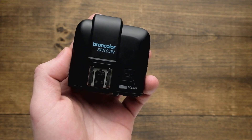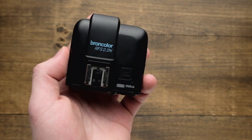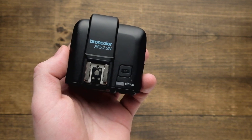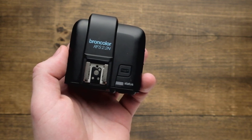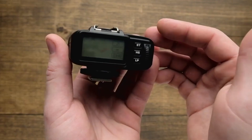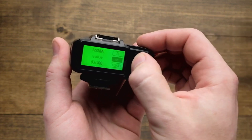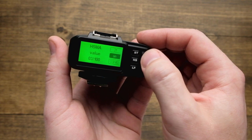Now RFS 2.2 automatically calculates the timing of the flash for HS mode, but if you see a black bar in your image — that would be your shutter curtain — you may need to adjust the HSMA setting. To adjust HSMA, long press the HS button on the back of your trigger until you get the HSMA value.